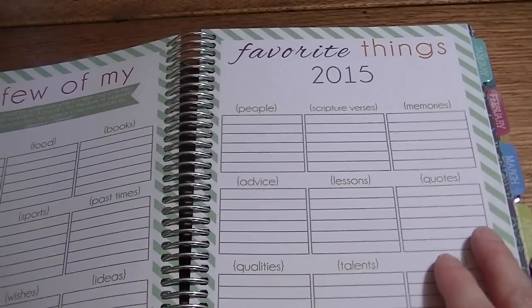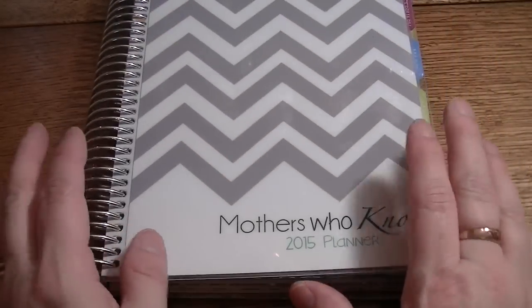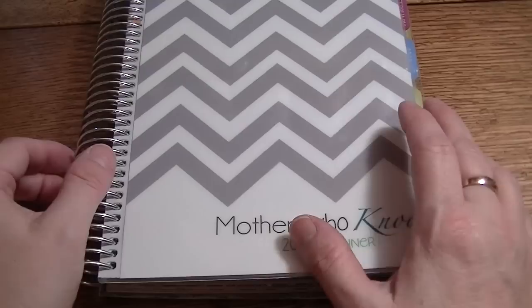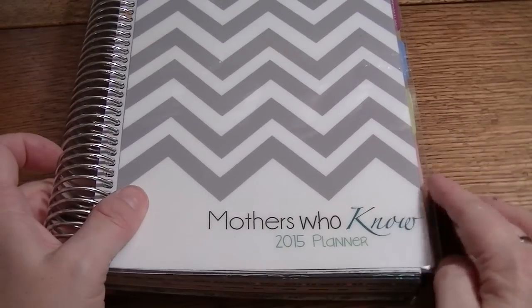And that is all I have for right now — that's my big long haul. Alright, talk to you guys later, happy planning, happy scrapping, and happy day, bye!